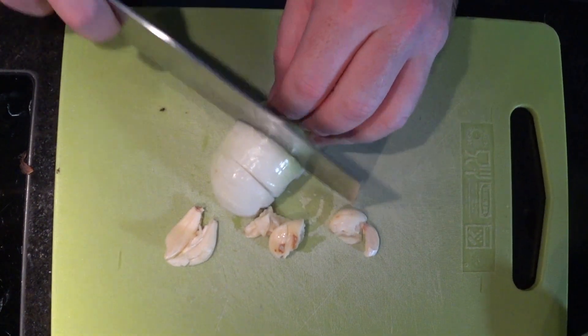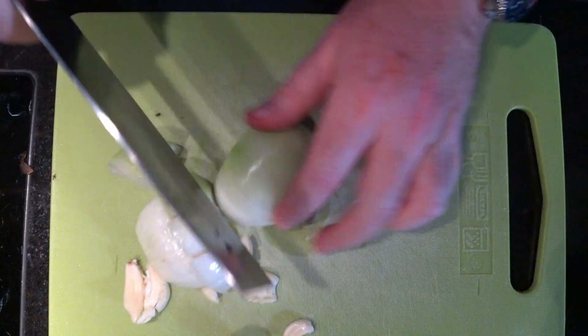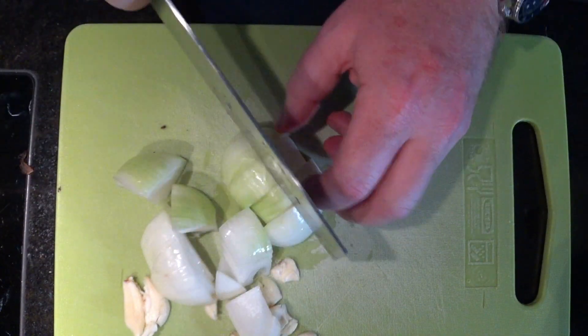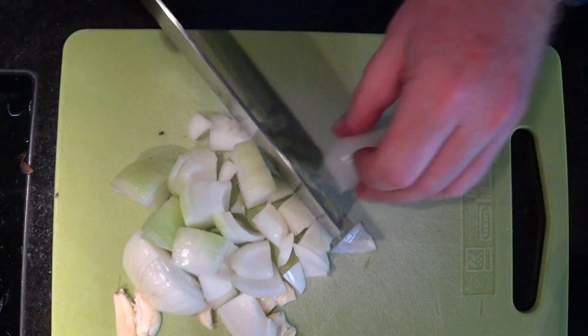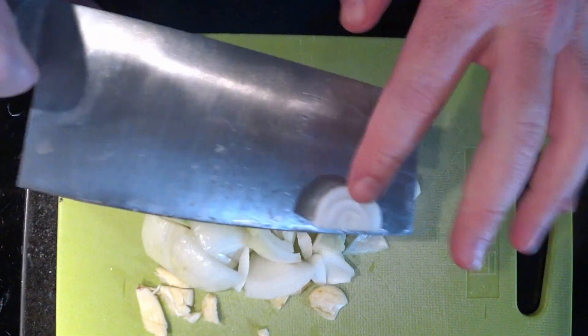Just roughly chop the onions. We just want to break them down so that the food processor doesn't have to work with big chunks. Wanted to get the job done fairly quickly. And the garlic — just give that a little cut as well.